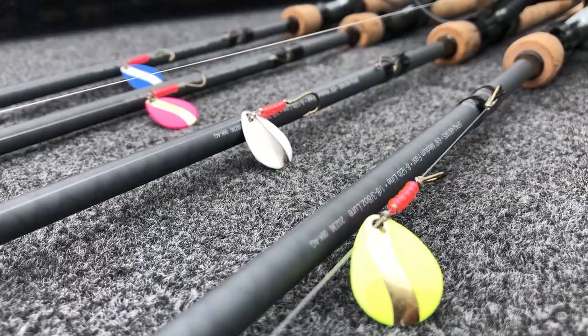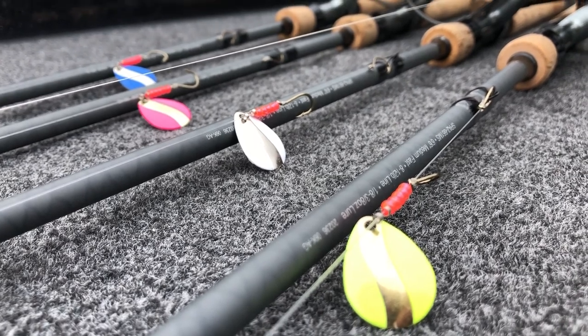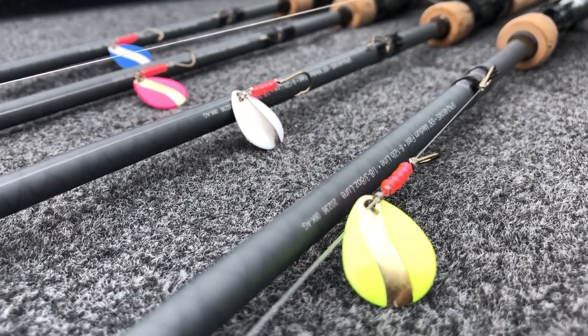What I got on here is the new Little Joe white and silver pattern. They have four new colors for this year, and they seem to be working pretty good today.